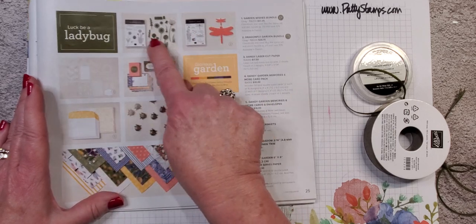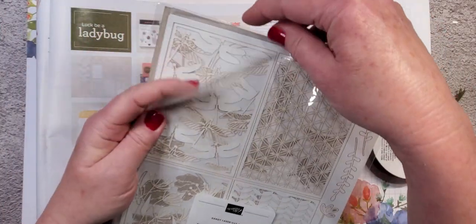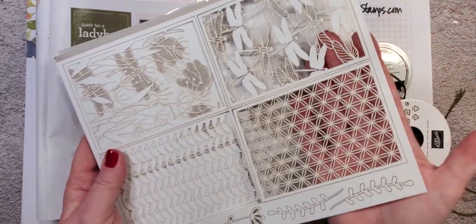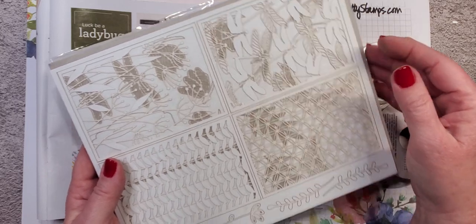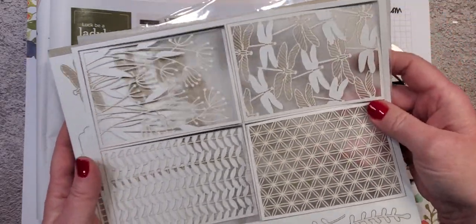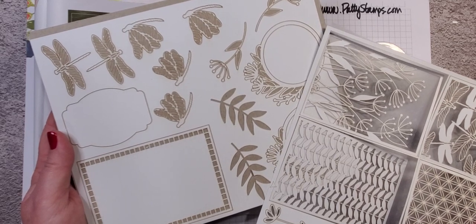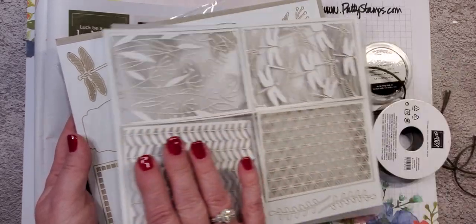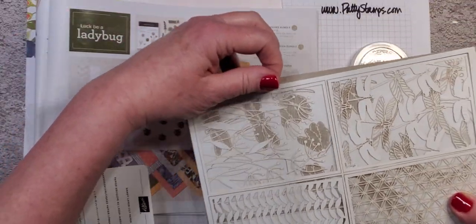Let's look at number three: the Dandy Laser Cut Paper. I need to pull it out to show you because it is really so pretty. You have four card front panels that just pop right out, and you can either use them as a stencil or put them right onto your project. There are some leaf and flowery accessories, and then another panel with dragonflies, leaves, and round pieces underneath. You could use that round piece as a focal point, stamp in it, or build a wreath on it. They're very delicate, and I like that they come with tissue paper in between so they don't get hung up on each other.